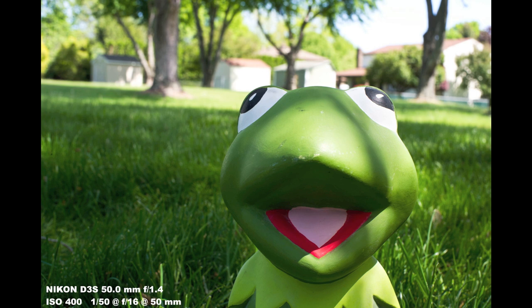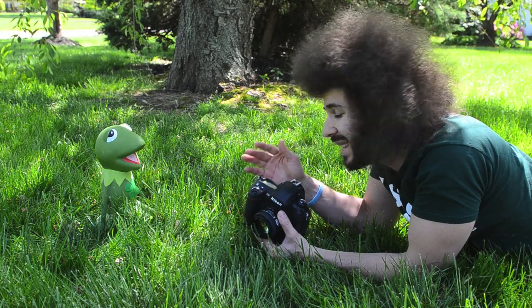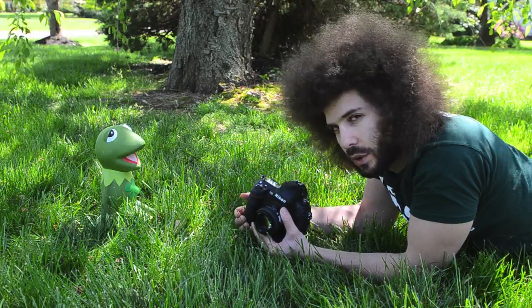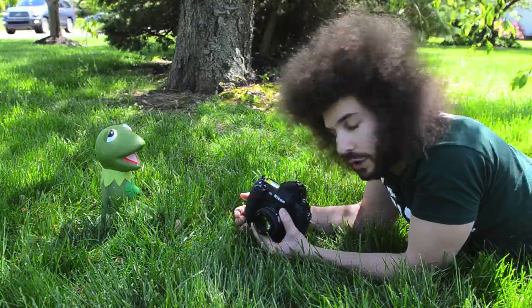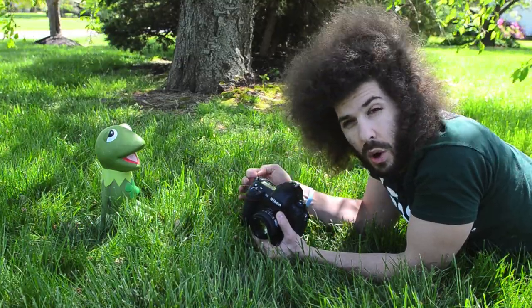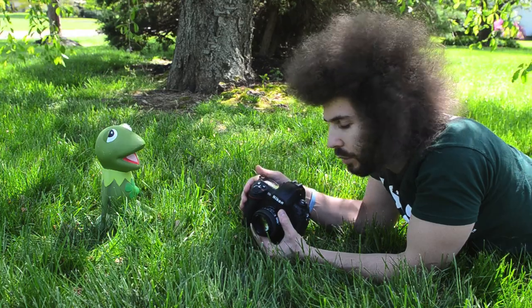I'm going to put up each one of these images so you can track through from F1.4 all the way to F16 to see the differences that changing the aperture does. Also, you'll take into consideration — even though this isn't an experiment about exposure — you're seeing what's happening to your shutter speed as you change the f-stop. As your f-stop goes higher, your shutter speed gets slower because you have to let in more light as you start blocking light coming in through your f-stop.